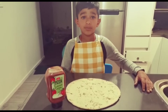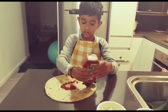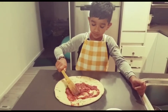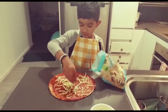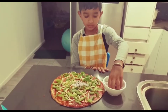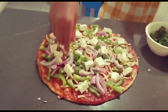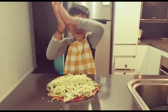The first step is to spread the pizza sauce around the pizza base. I'm gonna spread the sauce. Now I'm ready to put the pizza in the oven.